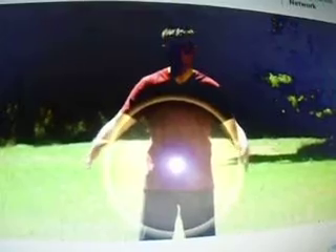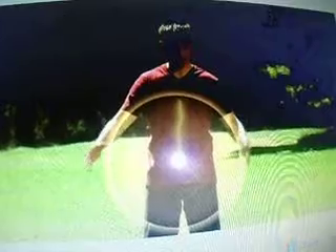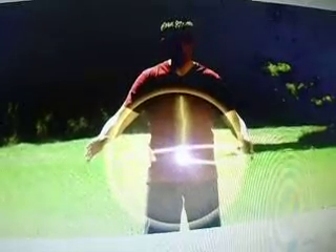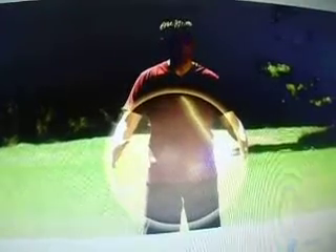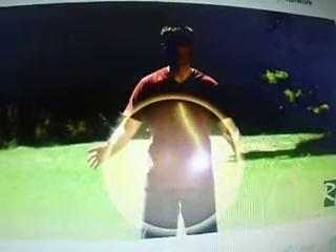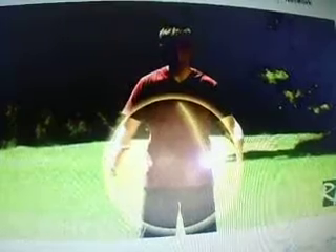Imagine there is an energy stream connecting the middle Dantian and the pearl. Move your right hand slightly and push the pearl towards your left palm, and begin to circulate the pearl horizontally at a comfortable speed. Feel the movement sensation mirrored in the middle Dantian.